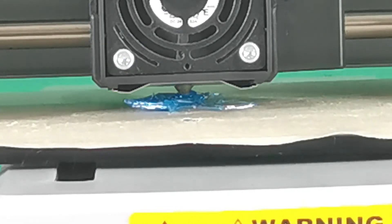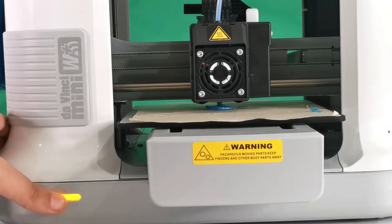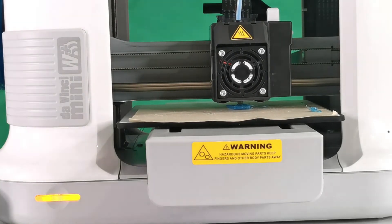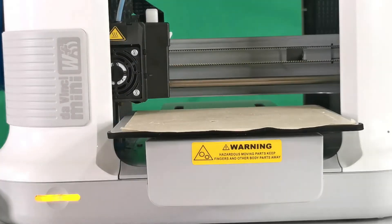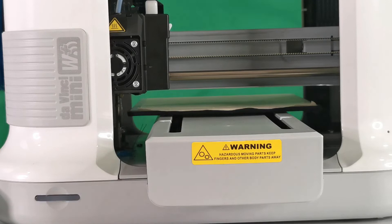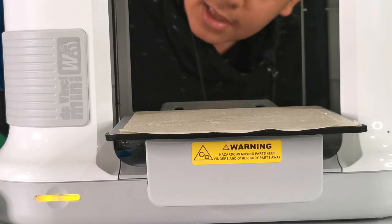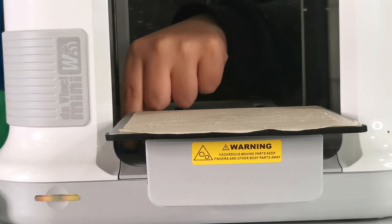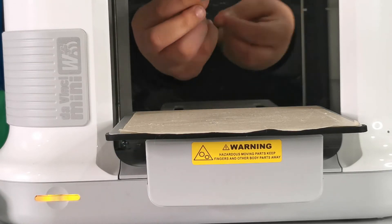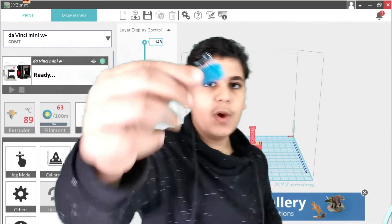As you can see, the print is no longer sticking to the bed. No worries — we need to change the Z offset, but first we need to cancel this by holding the button for five seconds. As you can see, there's something stuck on the bed that fell off. Be careful when grabbing it. This is a failed attempt at printing our Thor's hammer.